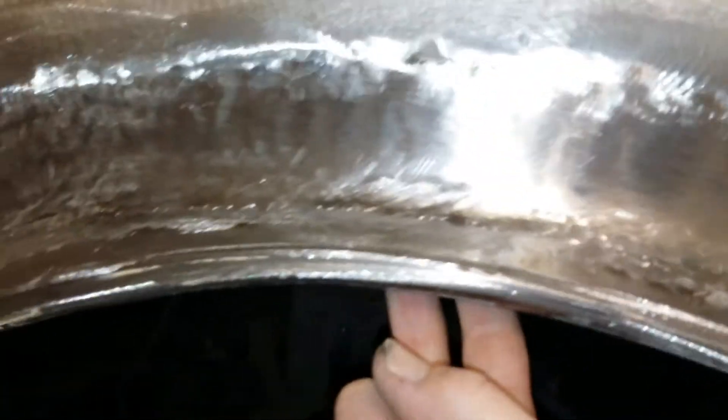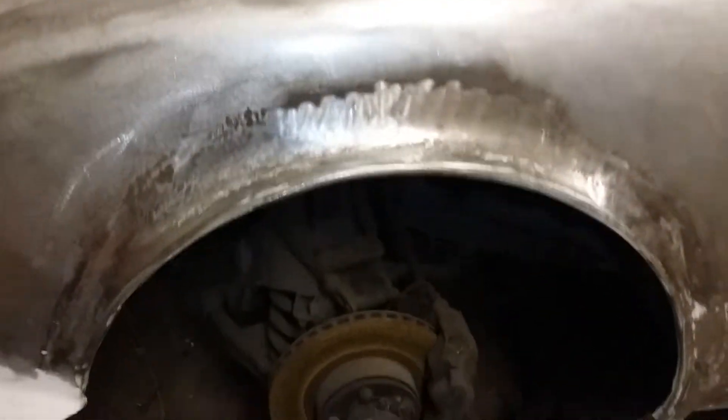So you have to be careful of that. It's best really not to go that wide on the front wheels on a Mark II Jag — 6 inches is about the limit.